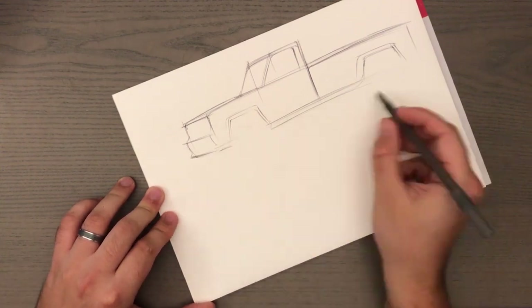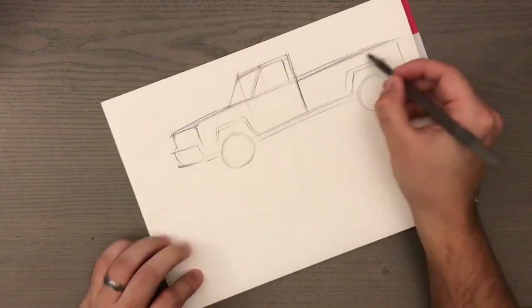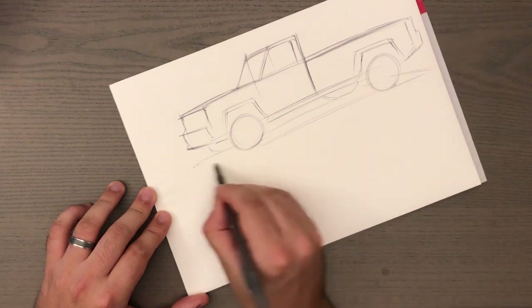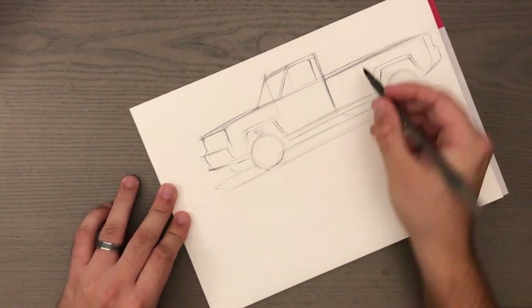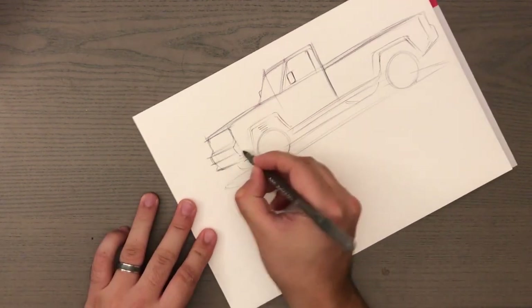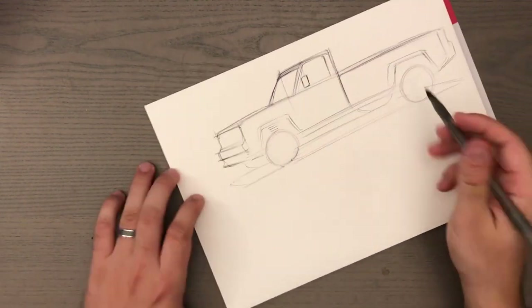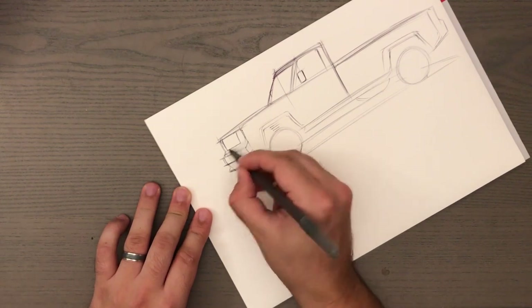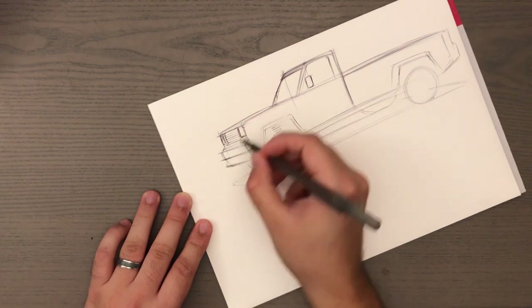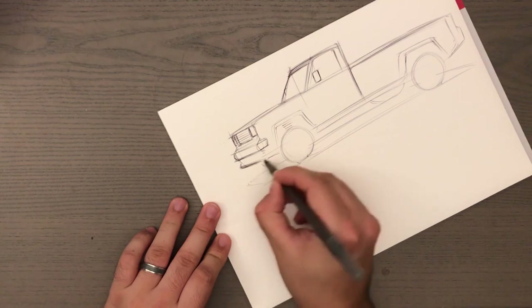Let's sketch this truck here. As you can see, I started with a big box which is going to build up the body of the truck. Then you have a second box which is going to create the greenhouse with the glass and the door, sticking out of the main box. Once we have those two volumes down on paper, we can start to get into the fun stuff — designing the car and putting the details on it.